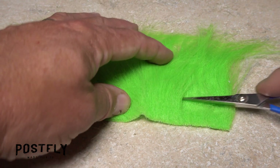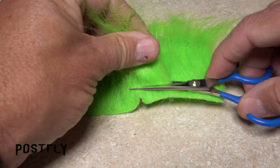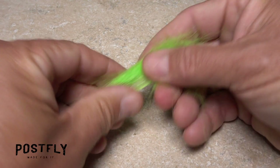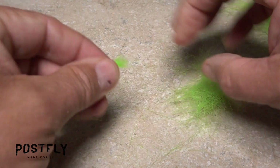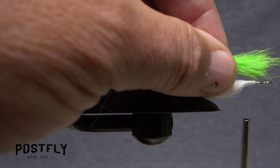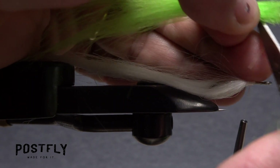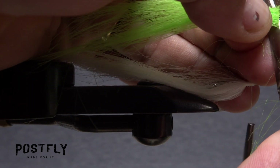Next, snip a similar sized clump of chartreuse craft fur free from the backing and strip the lower shorter fibers from it. This time, however, don't trim off the butt ends just yet. Lay the chartreuse fur on top of the white so the tips of both are aligned. Then re-grip the clump and snip the butt ends off square, even with the butt ends of the white craft fur.